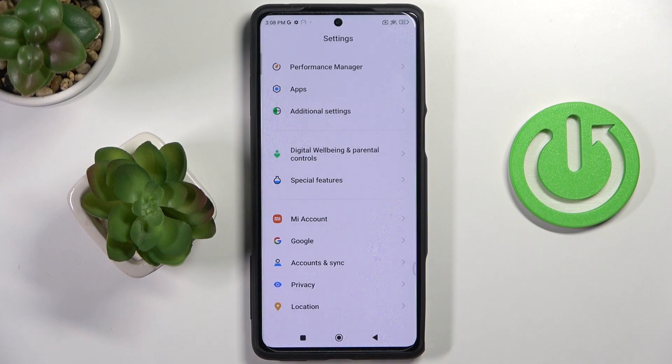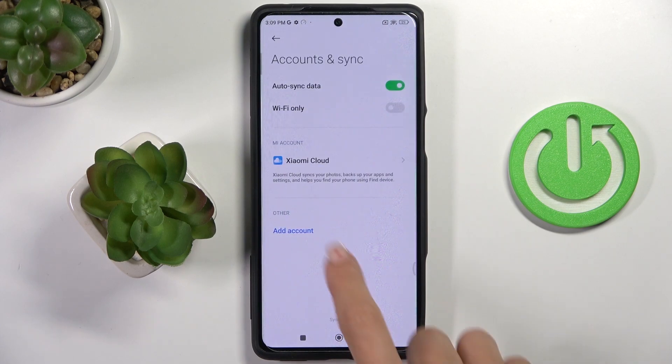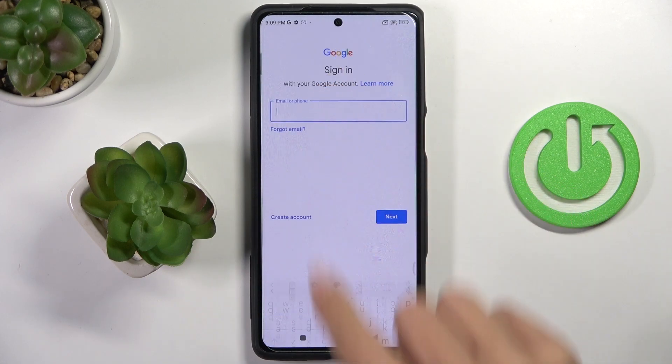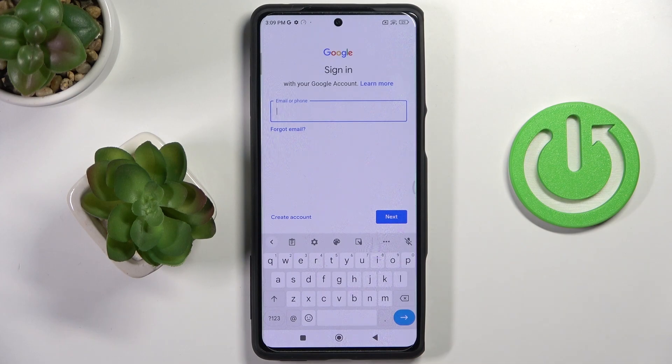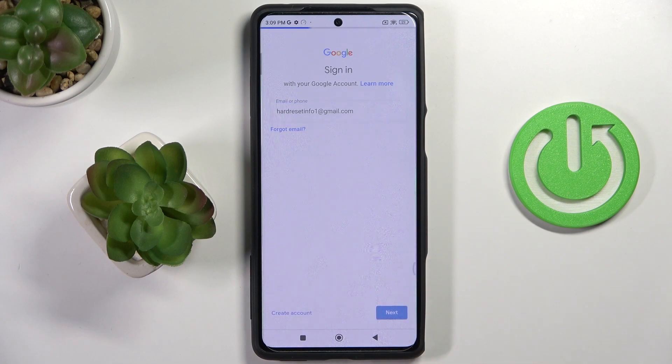Now whenever you wish to add another Google account, or maybe add it for the first time, just select Accounts again, pick Add Account and select Google. Now provide your email address or phone number, whatever is connected with your Google account, and select Next.